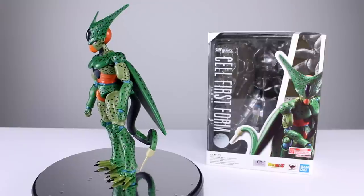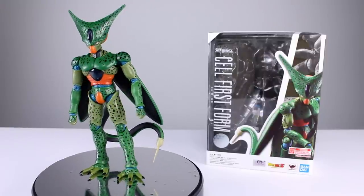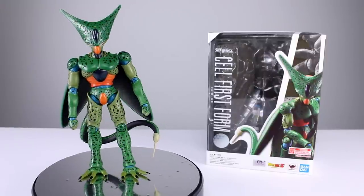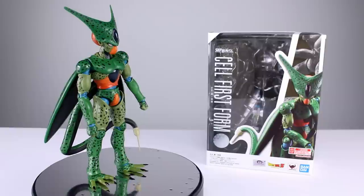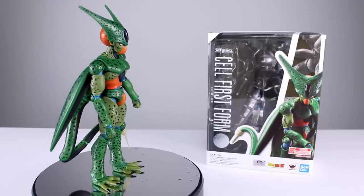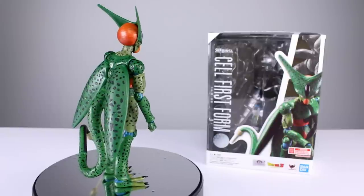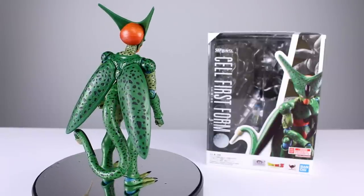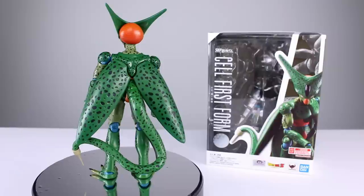Hey, what's up guys, this is Anthony from Anthony's Customs. For this review we are looking at the S.H. Figuarts Dragon Ball Z Cell First Form. I really want another Perfect Cell — quick question of the day: do you guys want a new version of Perfect Cell? I want one that's taller and much beefier. The original release is so scrawny, it's unimpressive.